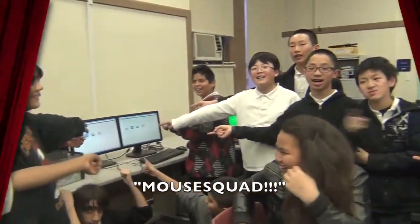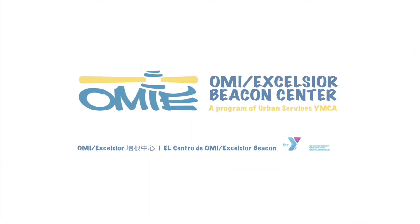Mouse Squad! What's up everybody? When you get all the guys off of the computer — fantastic.